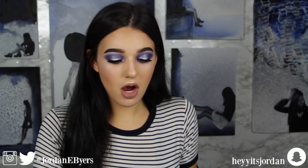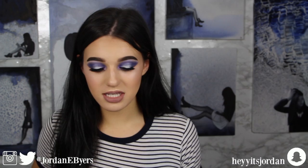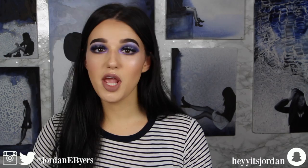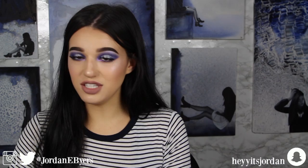Hey guys, it's Jordan Byers and today we are going to be putting the Z-Potter head-to-head with a normal induction cooker. There was a lot of controversy around Z-Palette a couple of weeks ago and they got a lot of backlash, but we're just not going to talk about that. The whole reason behind this video is because a lot of people are saying, why would I buy a really expensive Z-Potter that's going to do the exact same thing as an induction cooker for a lot more money?